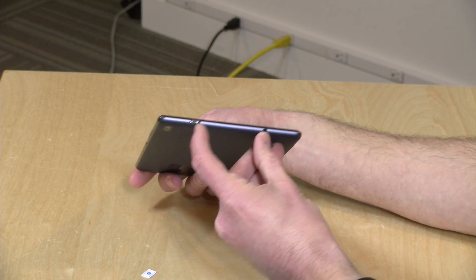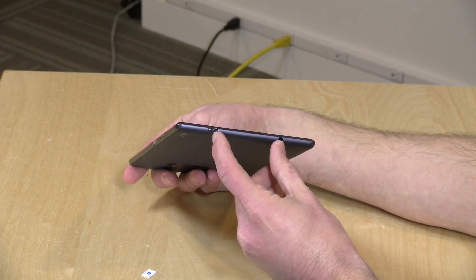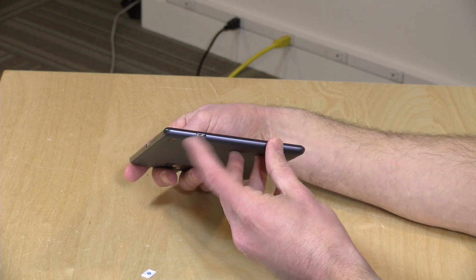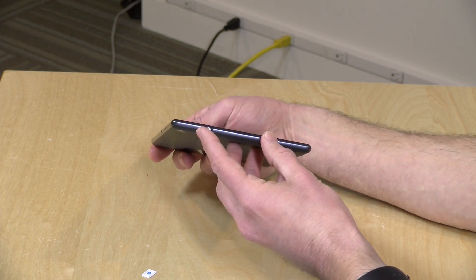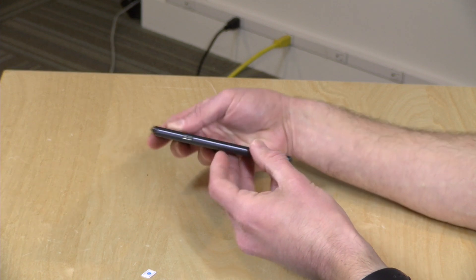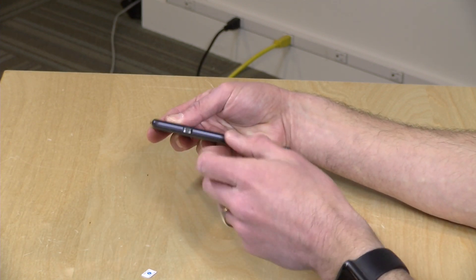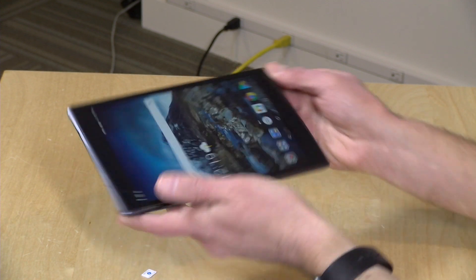On the top, you just have a headphone jack and a USB Type-C port for charging. I don't believe this will do any display output or other fancy USB-C functionality, but you can charge and also plug in OTG devices. I've got a little USB-C memory stick that I can pop in there, and that seemed to work fine.